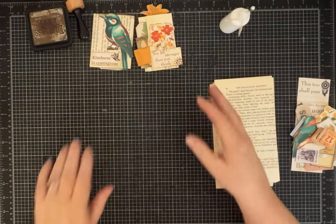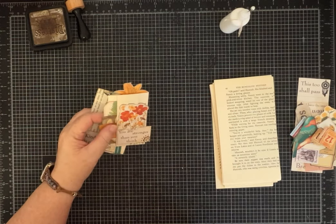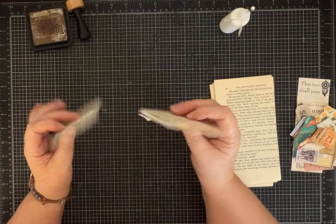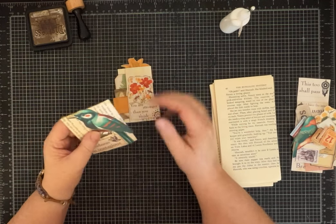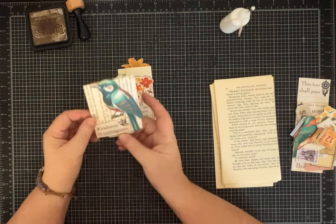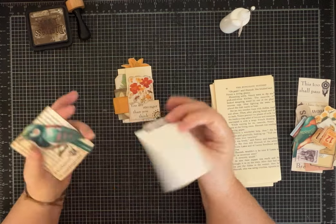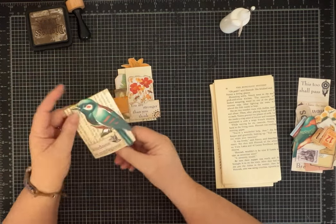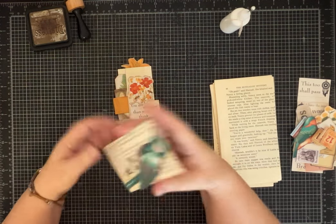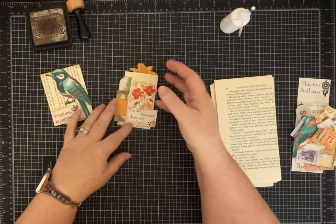Hi everybody, it's Pam with Silver and Sparkles and today I'm just gonna do a quick project and chat with you about a few things that are going on. The project we're doing today uses up some of those book pages that many of us have — it's pretty basic but fun, and I kind of think of it as a scrapbuster. I'll show you how to fold this over but I left it open at the bottom and just made a journaling card, and it's snug — it slides in and out easily but it's not gonna fall out.